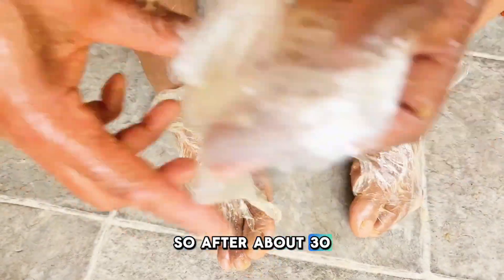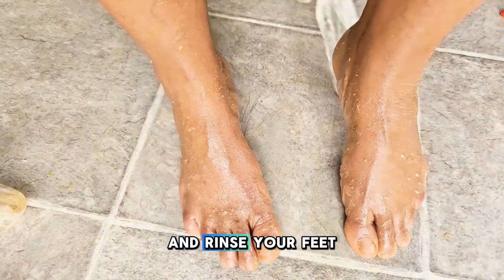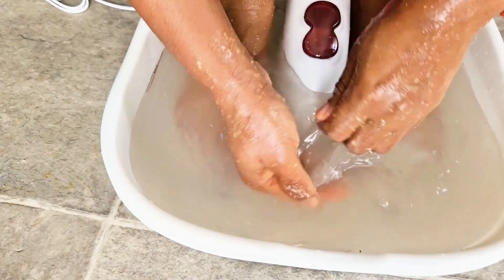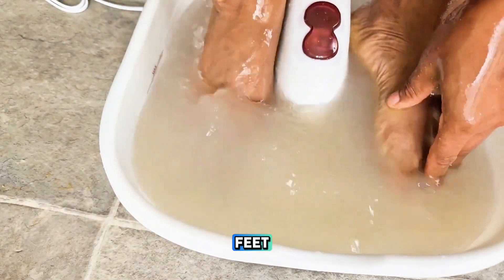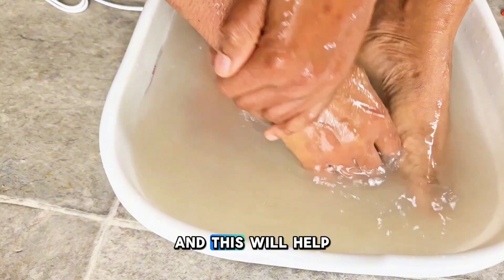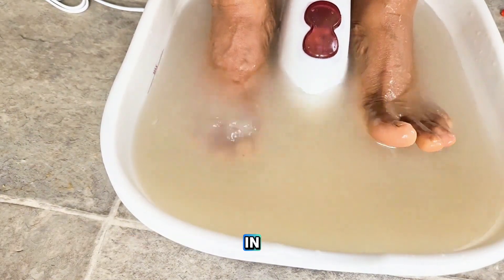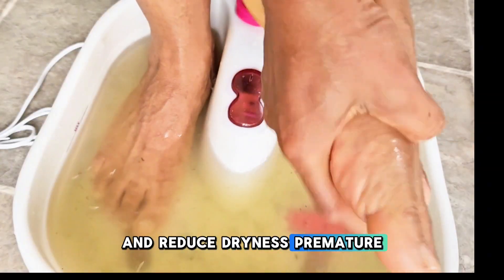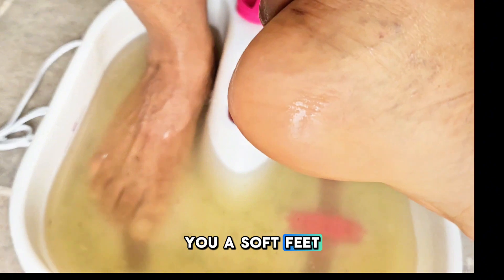After about 30 minutes, remove the plastic bag and rinse your feet and hands with warm water. You can notice that it has softened your feet, and this will help the moisturizer to penetrate in and reduce dryness, premature aging, and give you soft feet and hands.